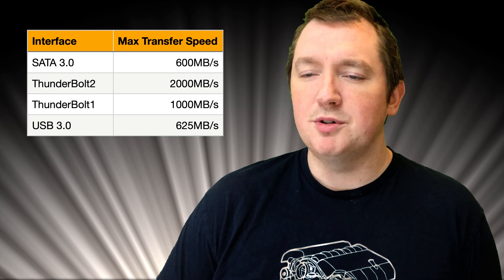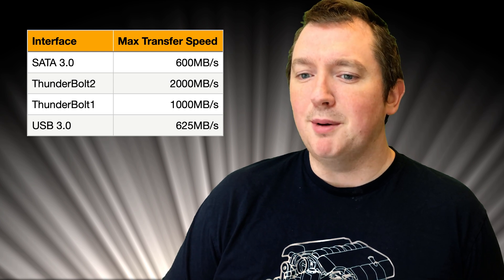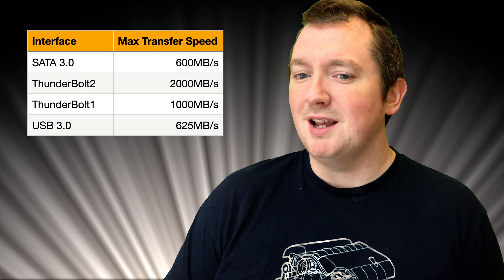The main interfaces we have on an iMac are SATA, Thunderbolt, and USB 3. The maximum speed through SATA 3 is 600 megabytes a second. Thunderbolt 2 is 2000 megabytes a second, and USB 3 is 625 megabytes per second. I'm not using SATA because that's internal only, which left me with Thunderbolt or USB. Personally, I've had bad experiences with USB enclosures — it's very easy to get a bad one, and if you do, there's a chance of data loss, which is exacerbated if you boot off it.